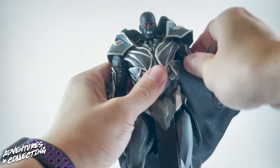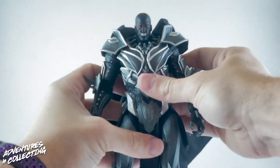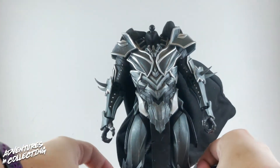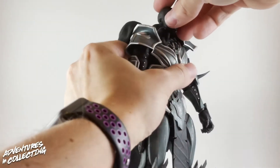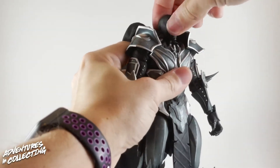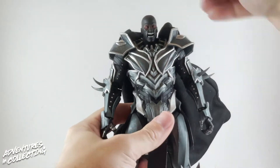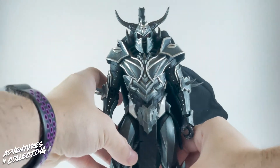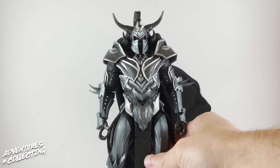To show how easy swapping pieces is on these figures: we'll take off the grimacing head and put on the screaming head — really easy, goes right on with no issues. The helmet goes on after it. Now let's take a quick look at how Ares scales with some other figures.